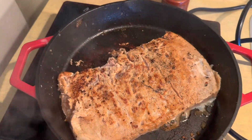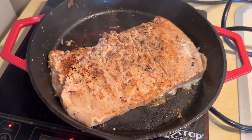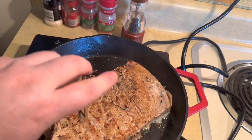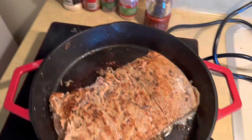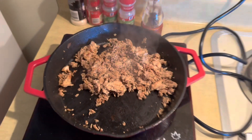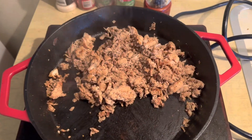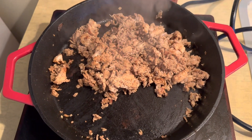I went ahead and flipped it and put the seasoning on the other side. I'm going to chop it up as it finishes, and then hopefully everything will be good. The meat's all done — pretty much fried up and chopped up. I'm going to build a sandwich and go from there.